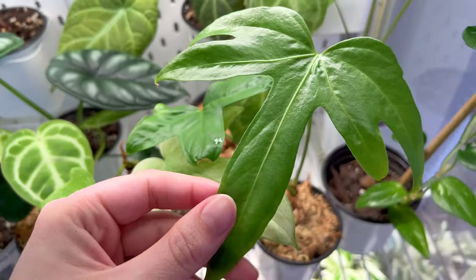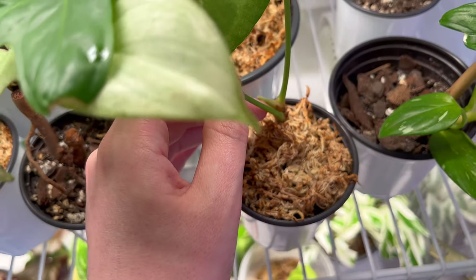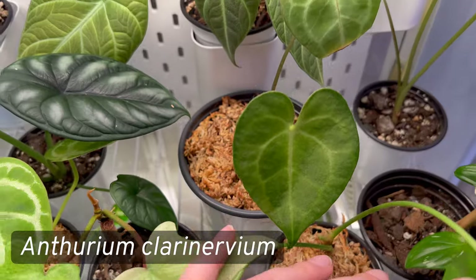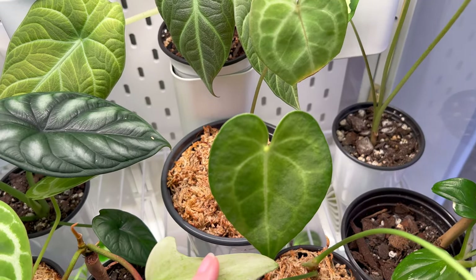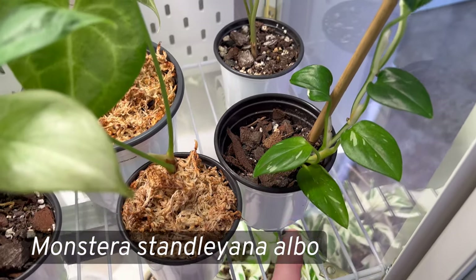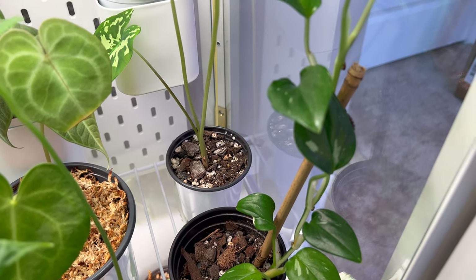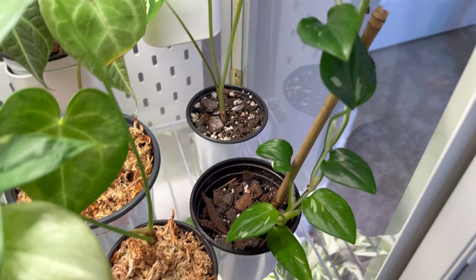I have two more anthuriums: this is my Anthurium fingers — I'll put the full name on screen — it might be working on something new, but this is the newest leaf it gave me, a little odd-shaped. And this is my Anthurium clarinervium, which has been a little sad — it had more leaves than the two that remain. My anthuriums just haven't been happy so I'm going to repot them all. And this is my Monstera stanleyana albo — a one-leaf prop whose original leaf died, giving me all this new growth. Really exciting — it took about 15 months to grow and two months to root, so it's very slow-growing.